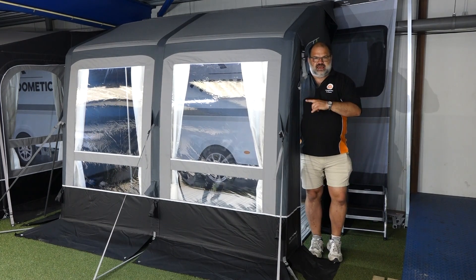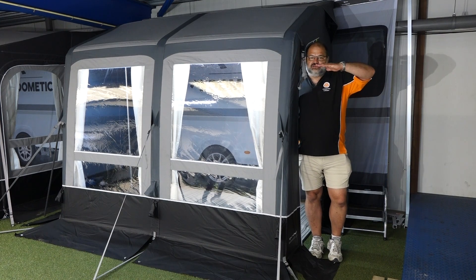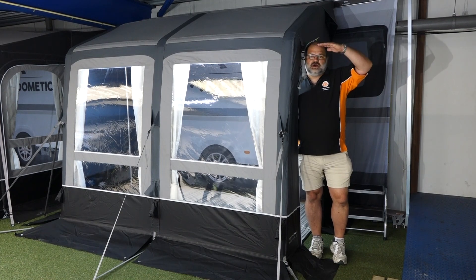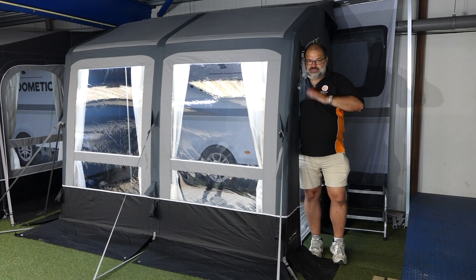Is it for caravanners? Yes. Is it for motorhomers? Yes. So you've got two heights, a 260S and a 260L — that being the height. The S will fit 235 to 250 and the L will fit the taller, up to about 265, but please check our website for the full details.